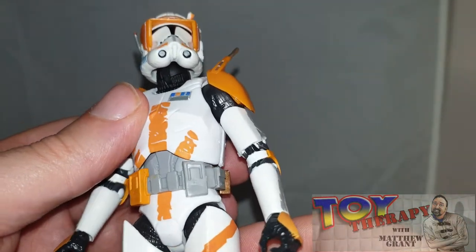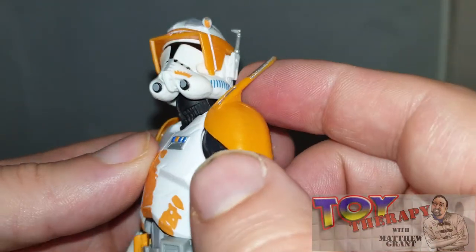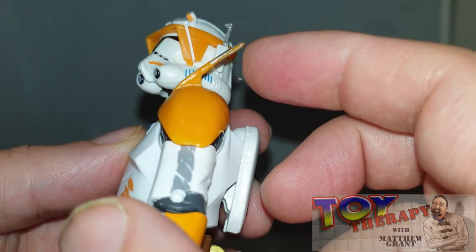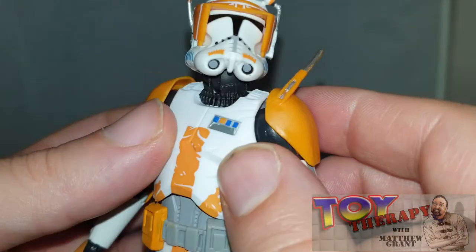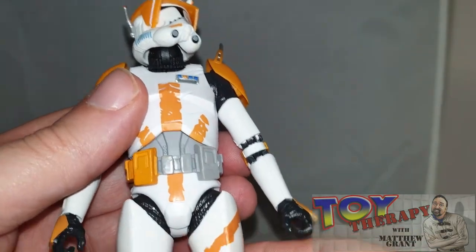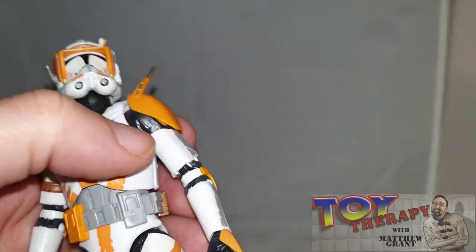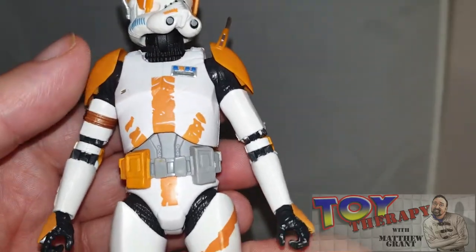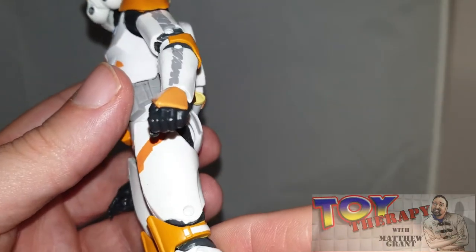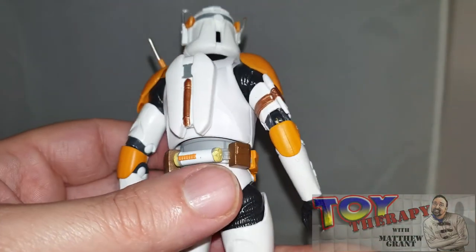I'm going to double check the source material to compare. You can see a lot of the molded yellow plastic in places — little things I can easily fix myself. But overall I'm really impressed with the finish on this guy. The chest piece is really nice compared to the other troopers. It feels really good in the hand and I'm just in awe.